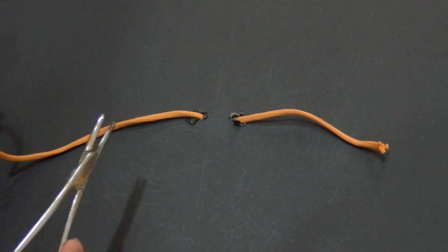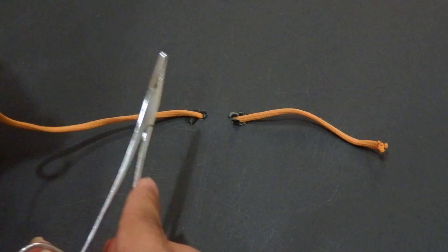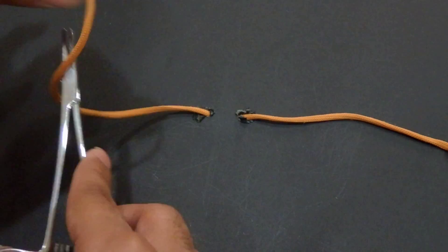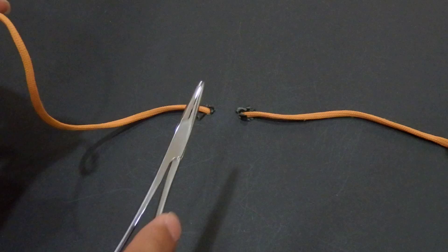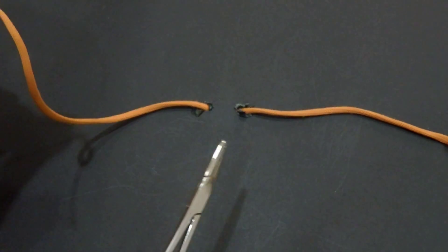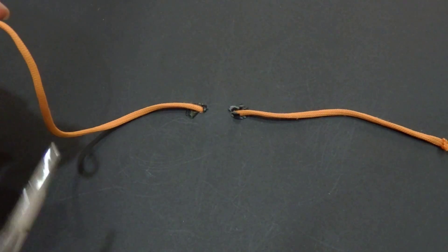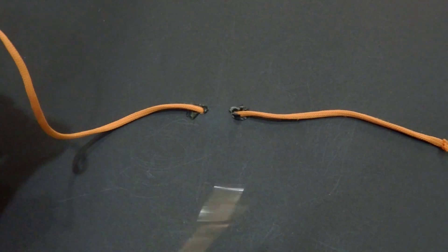The fourth common mistake, which is usually confusing, is that they forget whether they have started from inside or from outside. If they started the first knot from inside — meaning between these two loops — they have to continue the other knot from inside as well. And if they started from outside, they have to continue from outside, in order to get a square knot and avoid the granny knot.